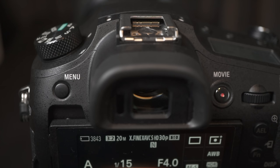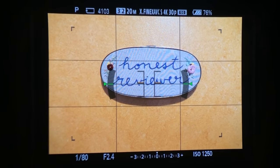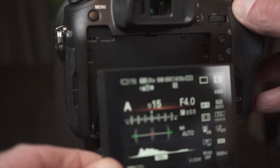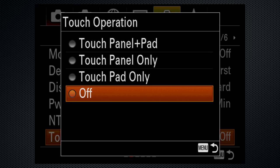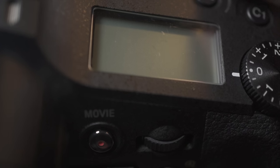The viewfinder is centered over the lens, with a diopter that exceeds my prescription so I can shoot without glasses, and I can easily see the whole 2.4 million dot OLED screen. The monitor screen tilts up and partially down — no swivel. And this is a very limited touchscreen: touch focus but not snap, touch panel focus in the viewfinder mode, and that's it.